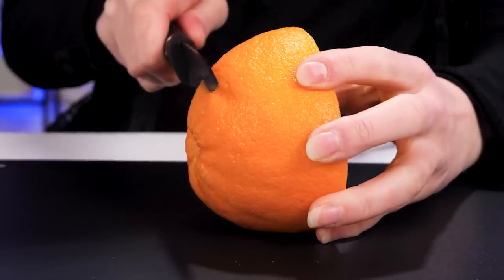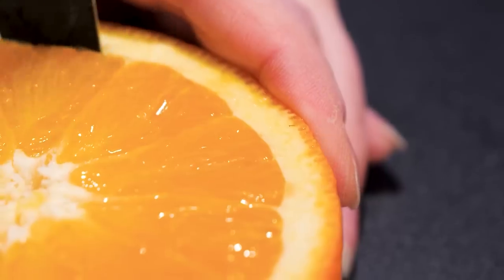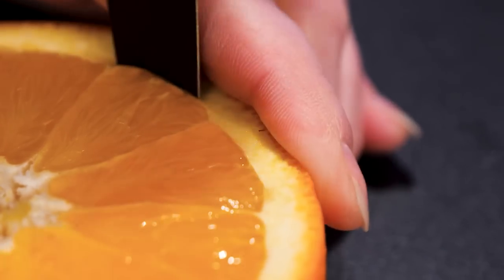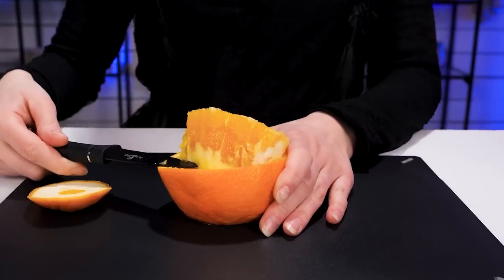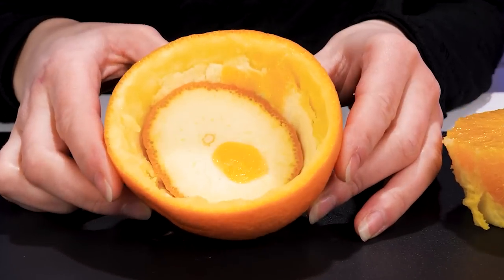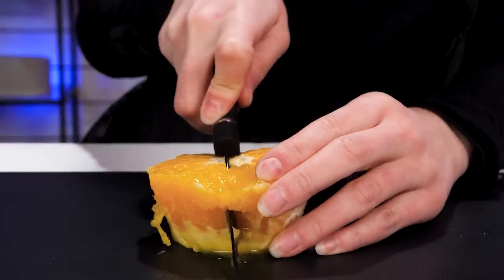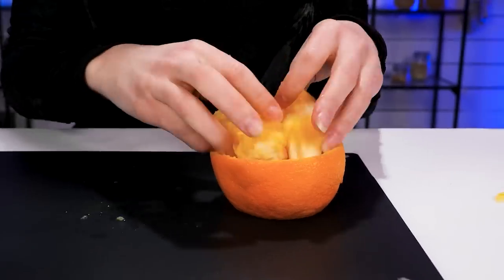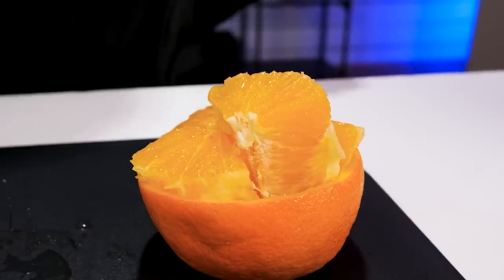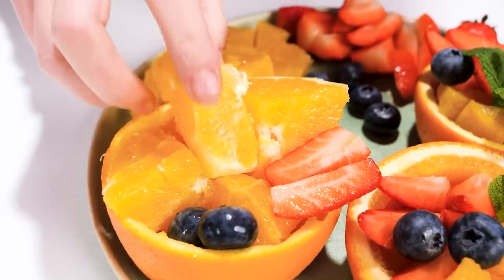I'm gonna make a fruit cup out of this orange. Slice carefully along the edges, then scoop. Save the pulp for later. Put the bottom slice inside to make a cup. Put these back in and arrange them nicely. Eat more fruits. Yum. Juicy.